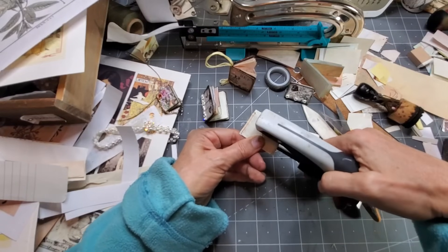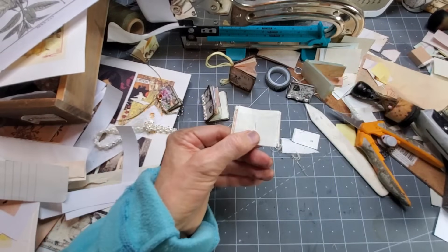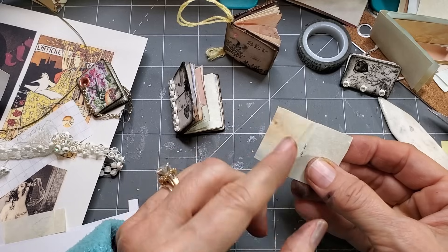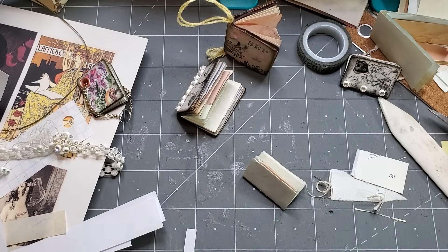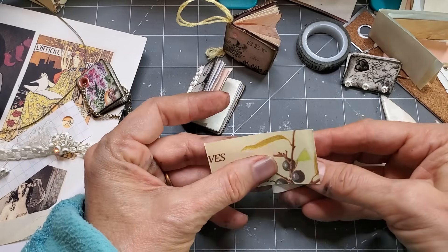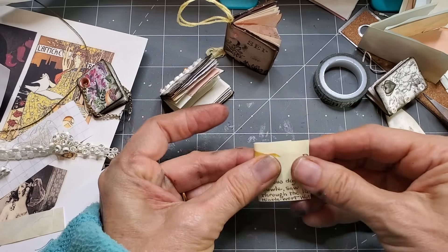I'm coming in with a Tim Holtz teeny tiny attacher, but you could use a regular staple. I put the staple on the inside — the smooth part — and the feet on the back because we're going to cover the back. Now just take a pretty piece of paper for the cover. You want something at least as big as the book. I recommend something a little thicker — it doesn't have to be, but it helps because it's going to make your cover feel a little thicker.